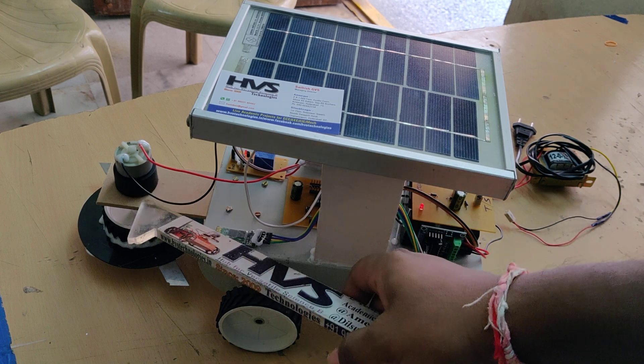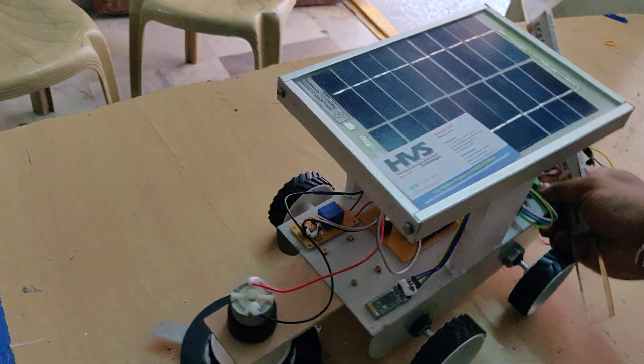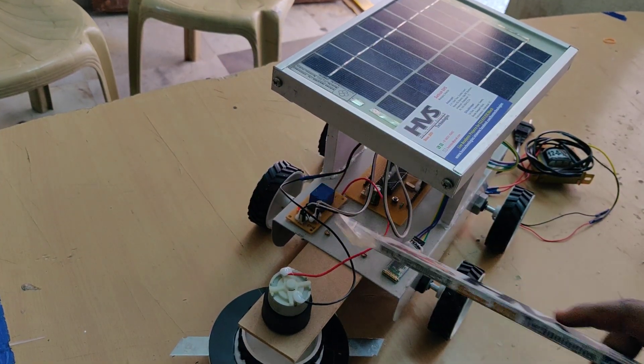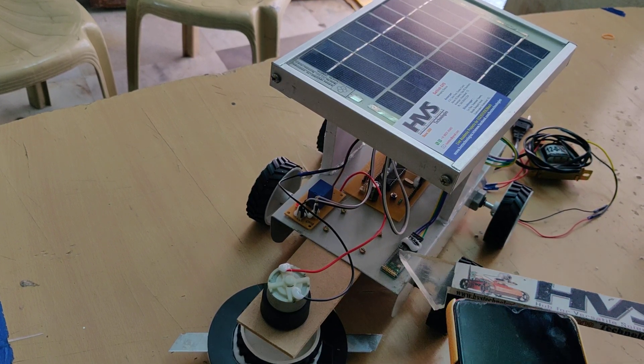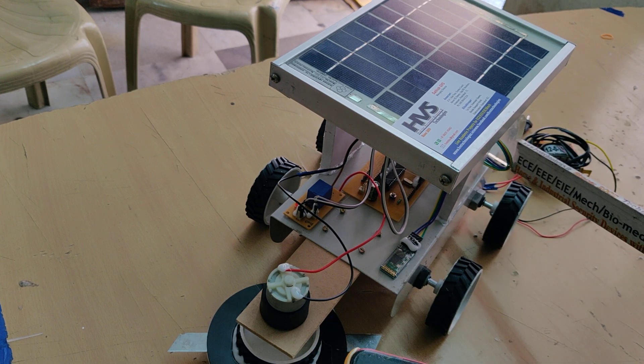We control the grass cutting motor through an electromagnetic relay placed on the board. The relay connection to the PIC16F72 microcontroller is at pin C7. Pins B0 and B1 are for the Bluetooth module, and pins C0, C2, C3, and C1 are for the L293D motor driver.